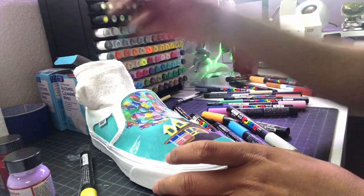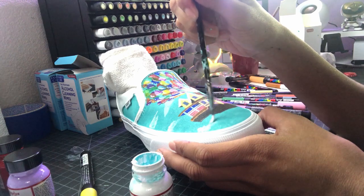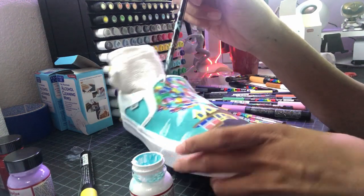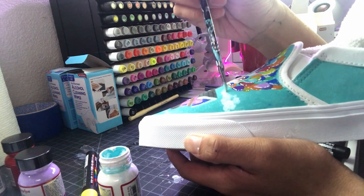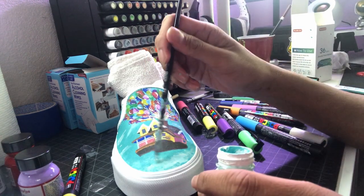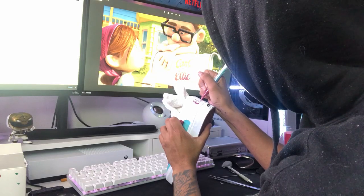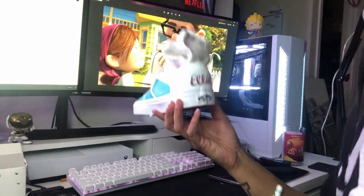Initially the client did want the whole shoe to be light blue, but unfortunately I ran out of paint and didn't have enough to do that. Since it was my first time painting, I only bought the smallest amount of paints. So to make up for the blank space in the back, him and I talked it over and decided to put Carl and Ellie's names on there — the same names that they put on their mailboxes. That was actually my last step before calling these done and finished.